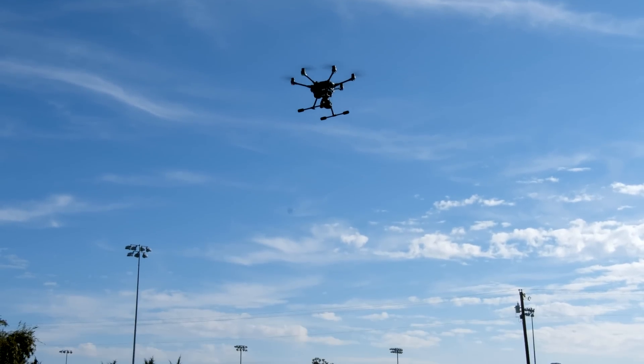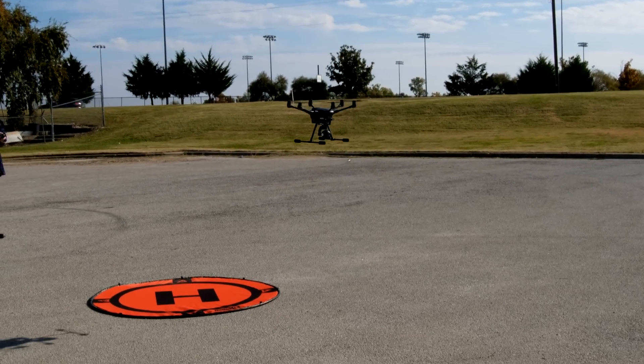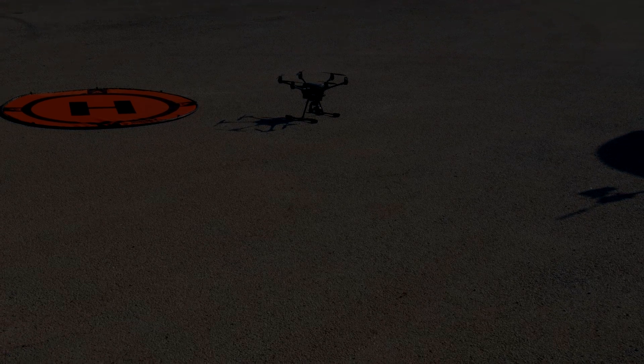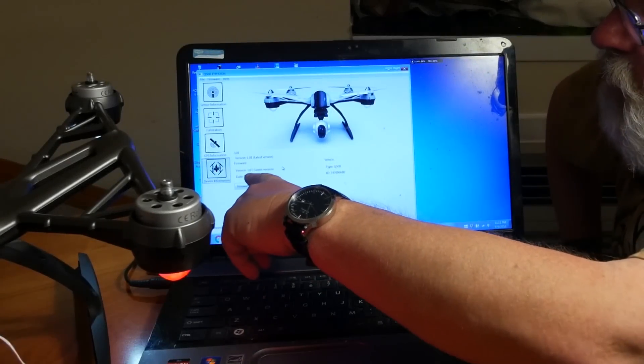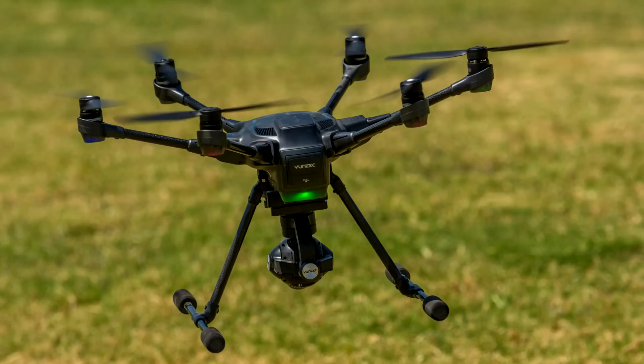Thank you for watching videos by Jeff Sebelius and FamilyTravelPhotos.com. This episode demonstrates three ways to return your unique drone from long distances without using smart mode. This episode is part of a series of videos designed to help you fly the unique drone, and it applies to all types of unique aircraft. Let's get started with returning your drone from long distances.